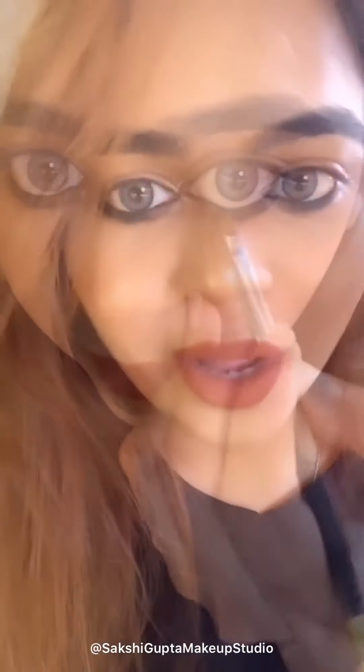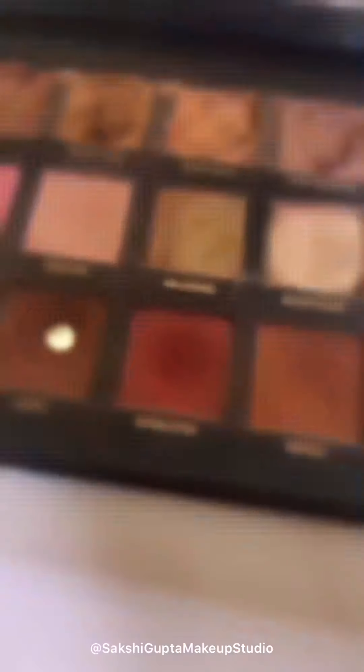I am fixing this kajal pencil with a shadow, so I am taking this color. After this, I am going to place powder over here so that if anything falls I can dust it off afterwards. I am taking Huda Beauty powder and the shade is Cupcake.